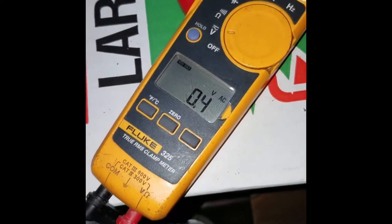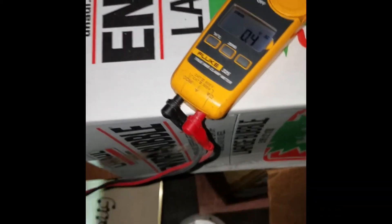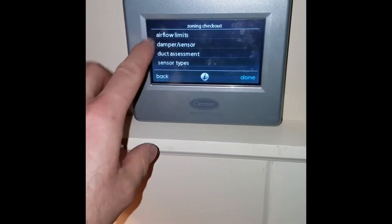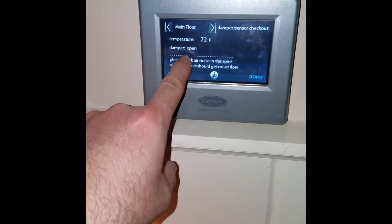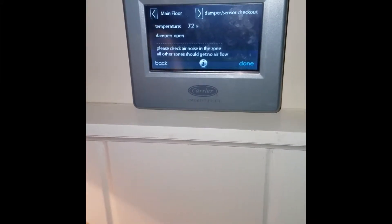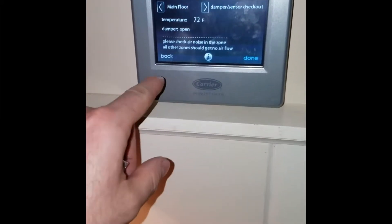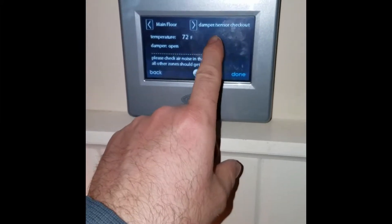Going upstairs to change the setting. In the zoning menu, going to damper and sensor — right now it says the damper is open on the main floor, which is zone one. What it does is open the damper that's supposed to be open first, for 15 seconds, then it closes the others. Right now it should be in the process of opening the damper on the second floor.